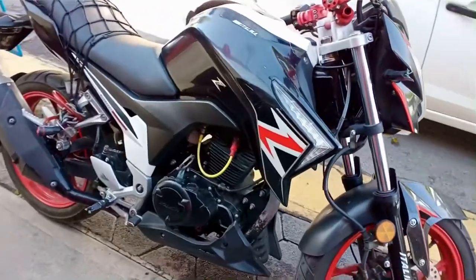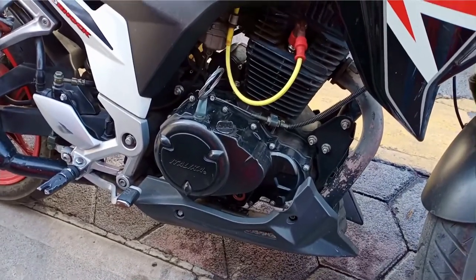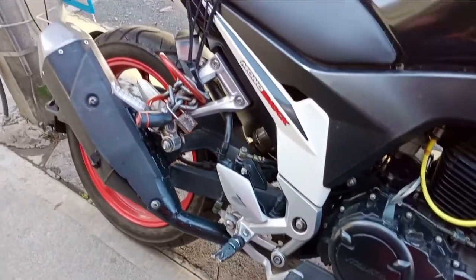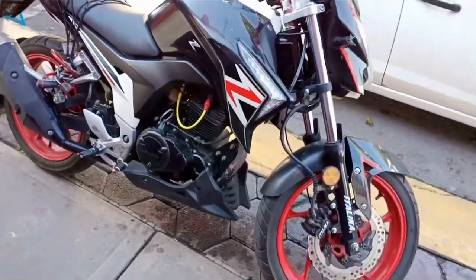La mariposa negra. Sé que es una moto que ya no se fabrica, pero personalmente me gustan los colores y el diseño, y he escuchado comentarios bastante positivos sobre el motor de esta moto, que es una moto bastante confiable y que ha ganado el corazón de muchos mexicanos.